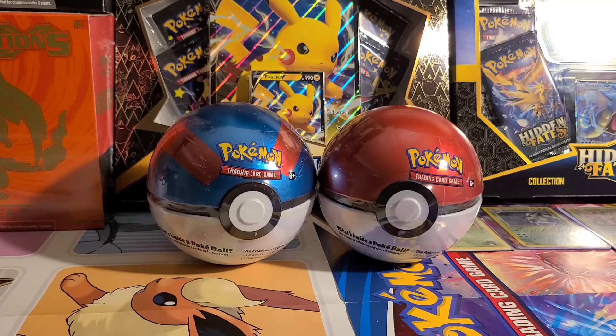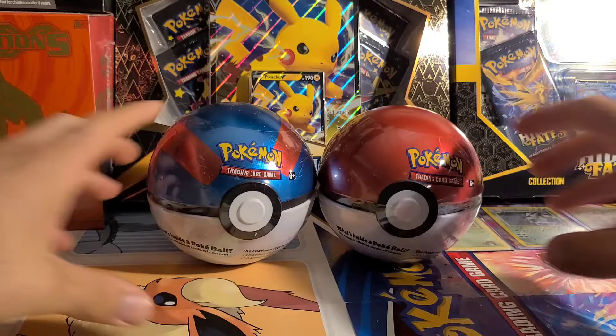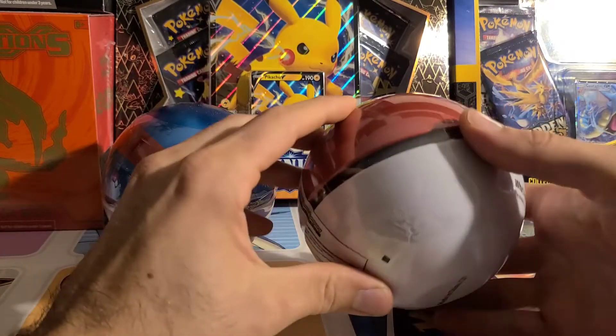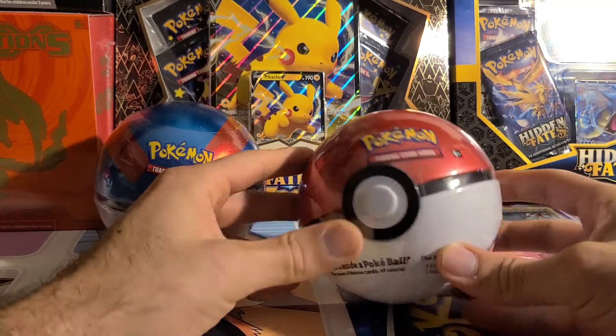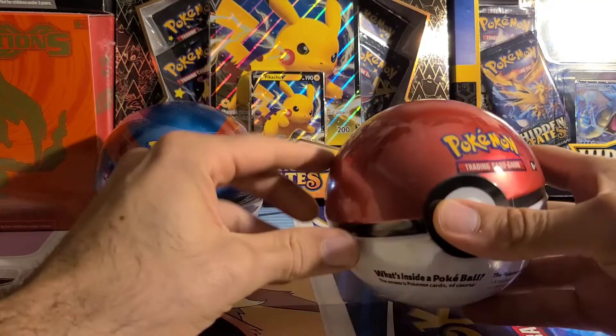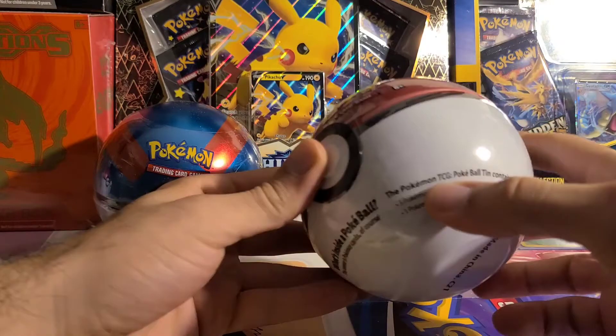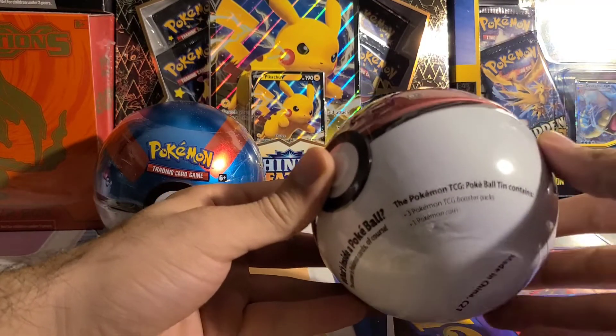Hey everyone, how's it going? Today I've got for you guys some of these 2021 Pokeball Tins. These are the decorative tins that are in the shape of a Pokeball. They're metal, they're pretty well made, and they have three Pokemon Booster Packs in each one, and a coin.